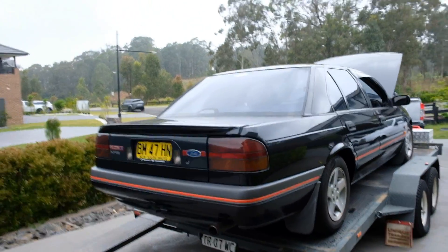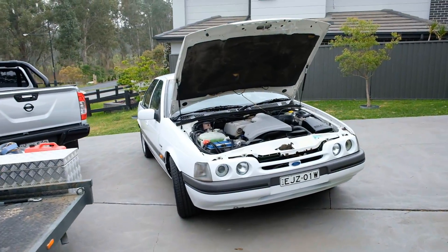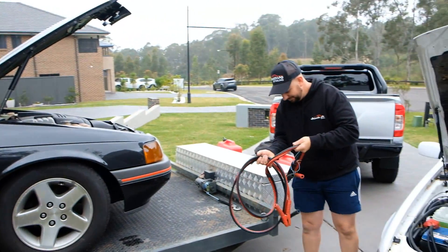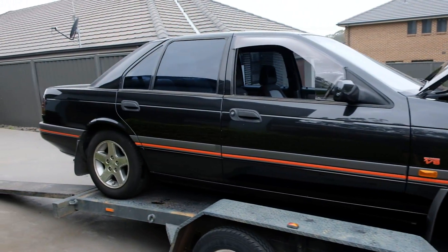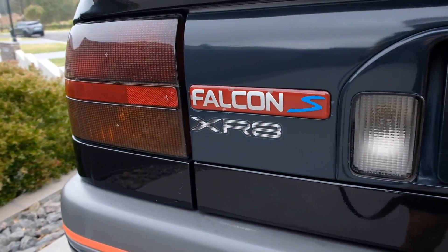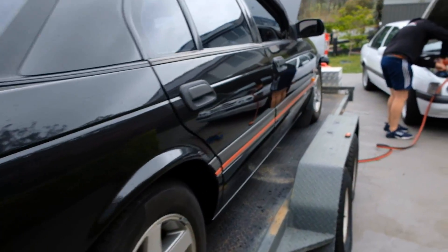Yes, you're seeing correct. We bought another E-Series and we're using the Sprint to jumper, mate. The Sprint was lonely so we bought a friend. We've got matching cars, yin and yang. EB XR8, Falcon S — this thing is immaculate.